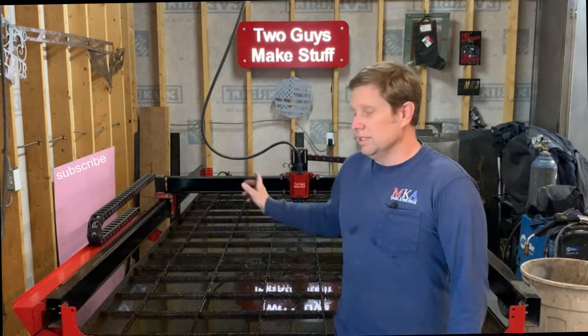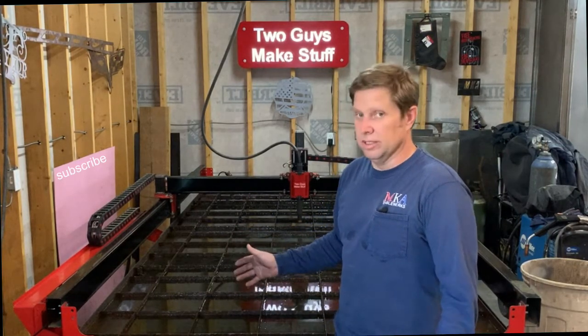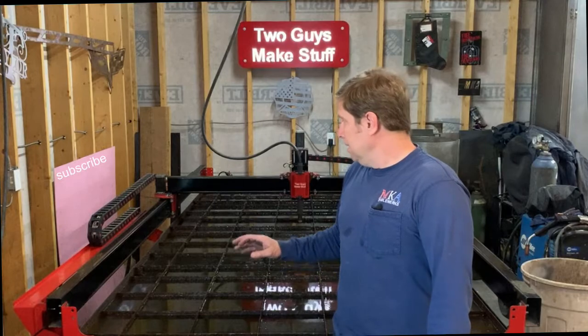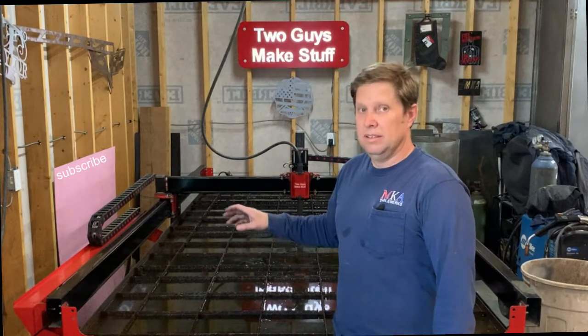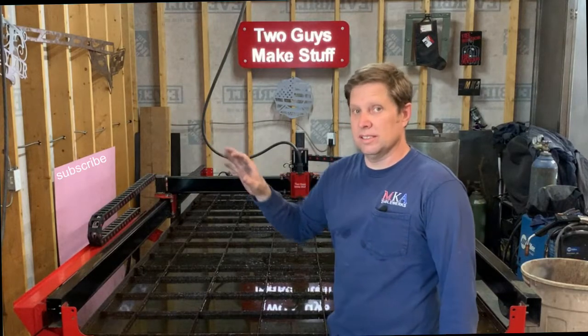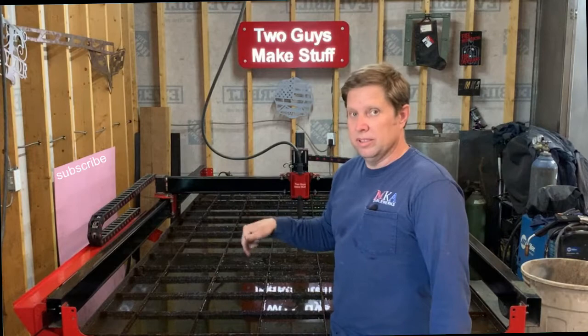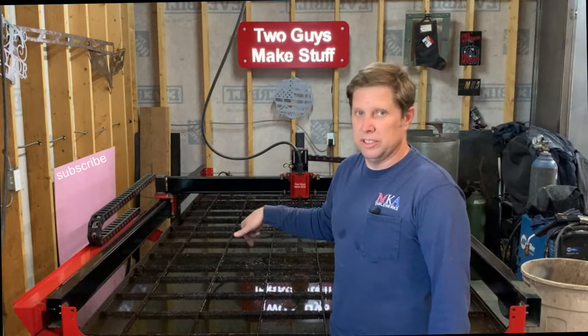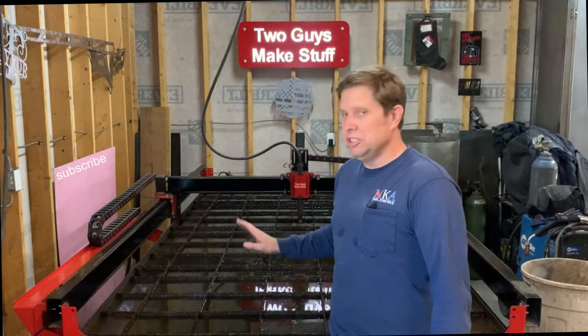We have the file where this table cuts the replacement slats for itself, which is really nice. In fact, this is one of the machines that could actually build itself — minus the torch, because that's a separate piece. We could rebuild this machine with this machine, which is pretty cool. Not quite as cool as the Bridgeport, but still pretty cool.